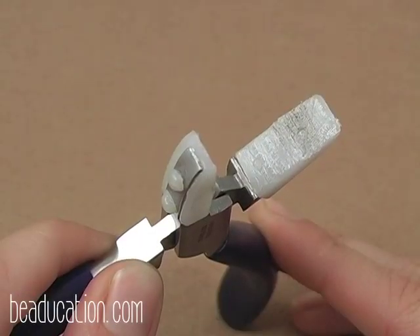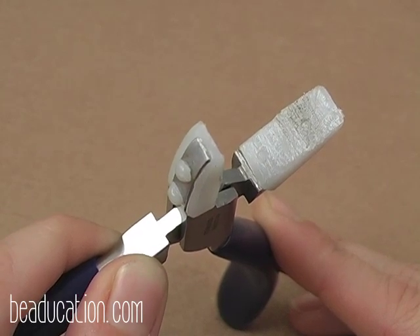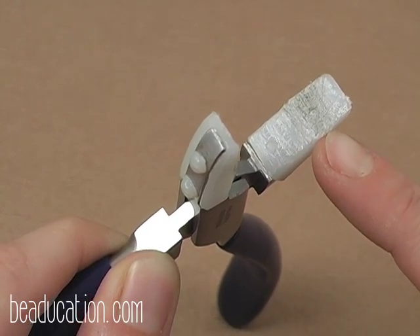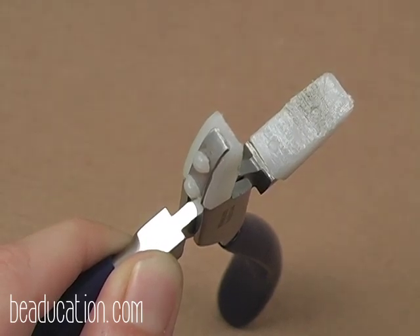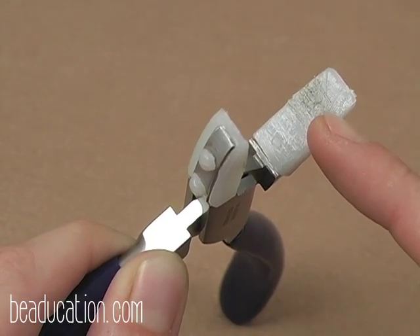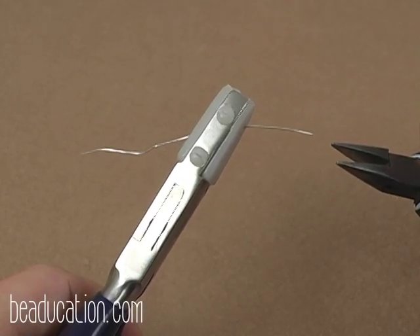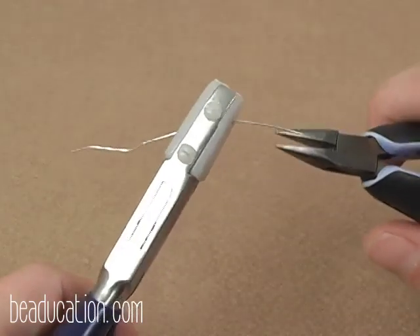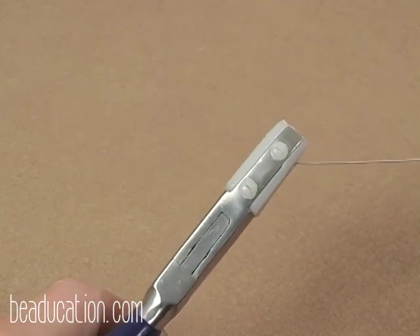A quick note about your nylon jaw wire straighteners: we usually use these to straighten the kinks out of our wire. Over time, using heavier gauge wires, we start to get ruts into the jaws. To avoid this, you always want to run your finer gauges — 24 gauge or smaller — at an angle to the jaw as opposed to straight across. You'll see how I'm holding my 26 gauge wire at an angle on the plier, so when I grab on and pull it through, it won't get caught in any of the ruts made by my heavier gauges.